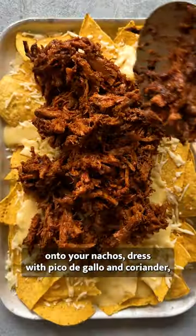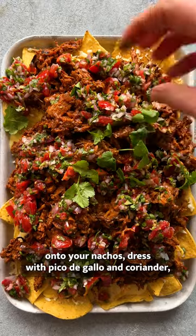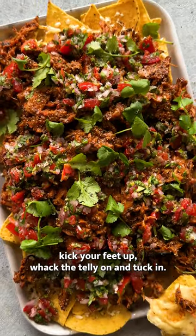Once that's all reduced, load onto your nachos, dress with pico de gallo and coriander, kick your feet up, whack Natalion, and tuck in.